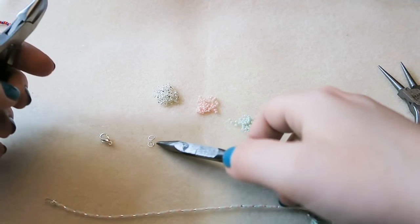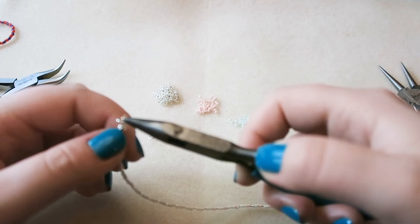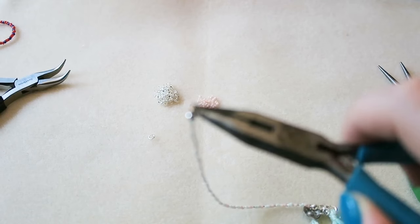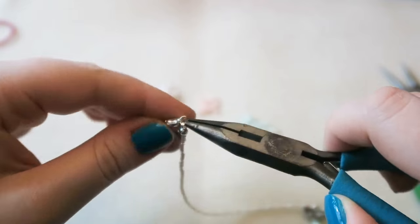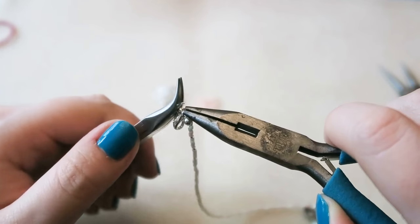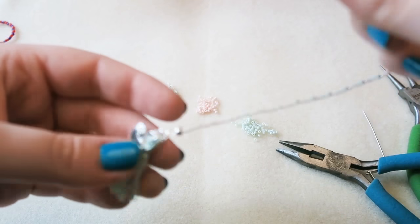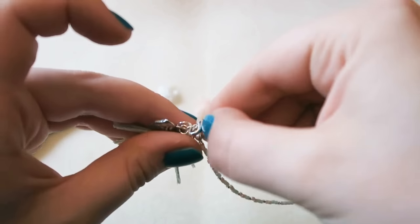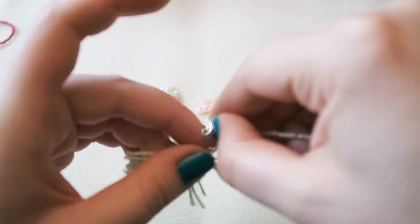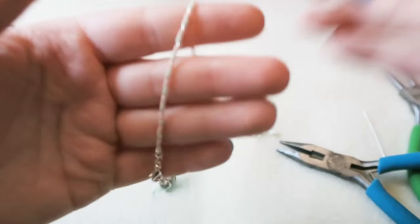On the other end, pick up a jump ring, attach it to the other necklace end, and attach your clasp, then twist it back closed. By the time you've finished making these bracelets, you're going to be very good at opening and closing jump rings, which is a very useful skill in jewellery making. And there we go — that is the first bracelet complete!